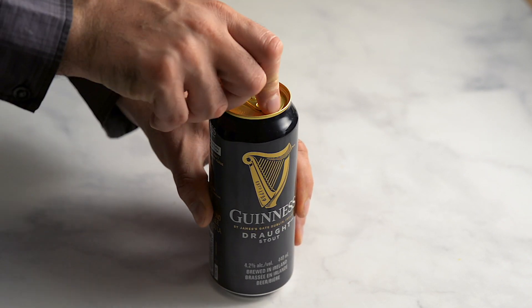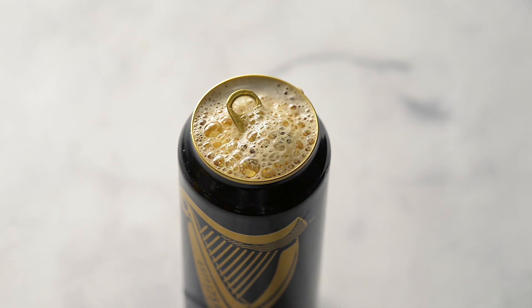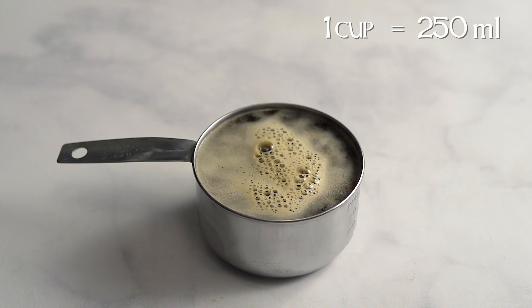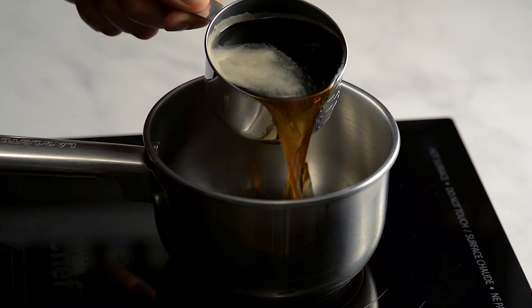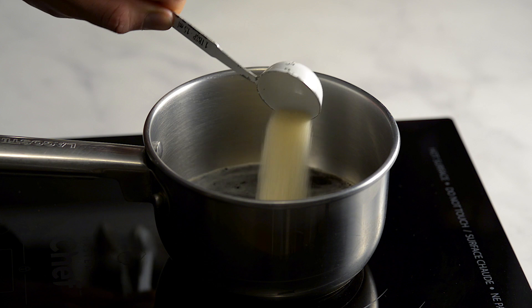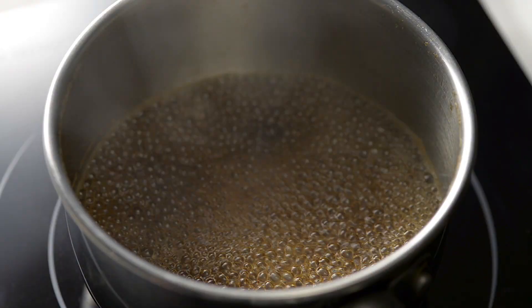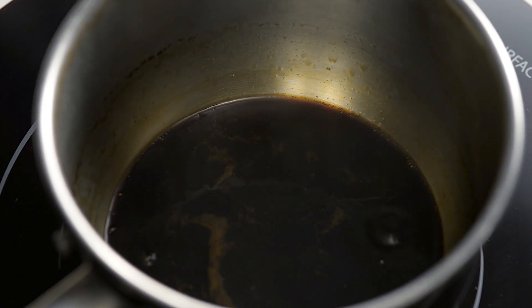Guinness works so well with chocolate because its sweetness and bitterness intensify the taste of the chocolate. Measure out a cup of Guinness — the bonus is you have some left over for drinking, but don't drink it yet, you need more for the recipe. Pour the Guinness into a small pot along with a tablespoon of caster sugar. Bring to a boil, then turn down to low right away to prevent spilling. Simmer to reduce the liquid until you have about 2 tablespoons of syrup.